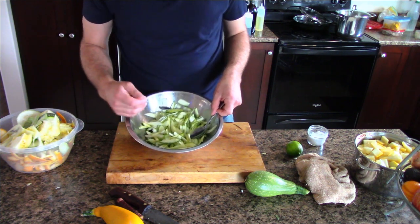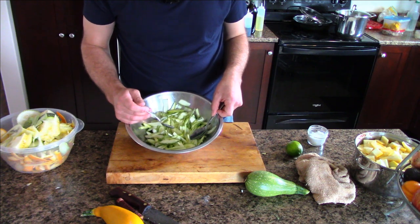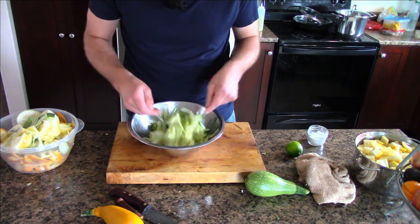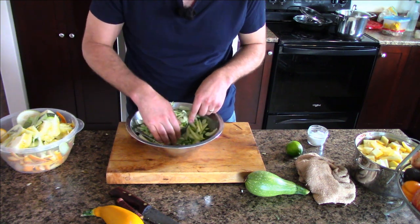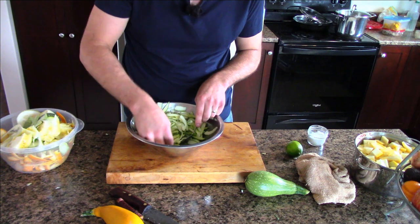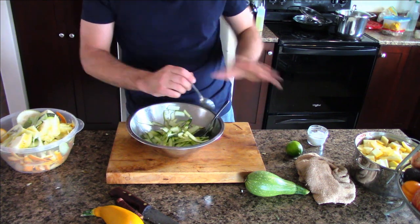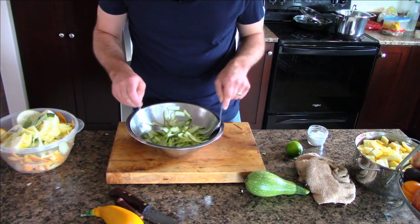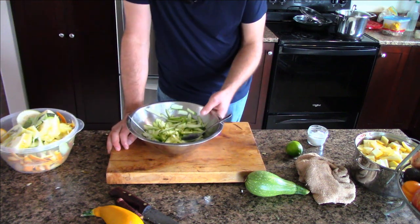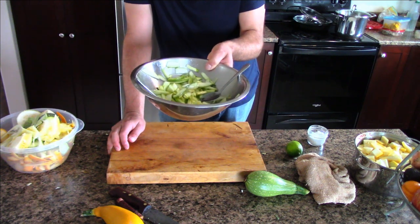When you sauté fresh zucchini, so much of it is water that very shortly after putting it in the pan you're not sautéing it anymore - you're boiling it. By drawing the moisture out first, already there's about half a cup of water in the bottom of this pan just from the salt. Just keep moving it around every five or ten minutes - keep that salt working. By the time you're done, close to a cup of water should come out of the zucchini. You can save that water to cook pasta in or whatever.